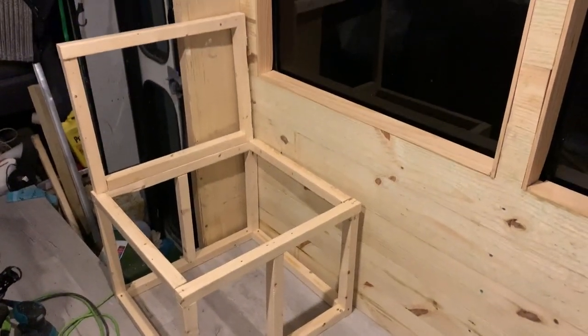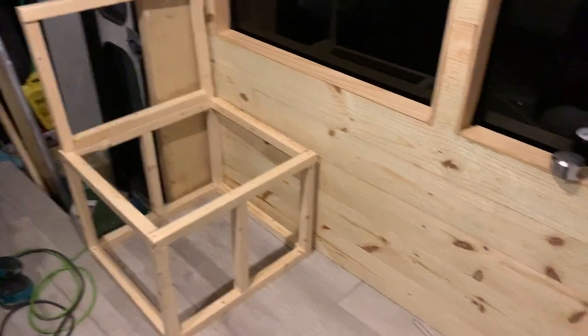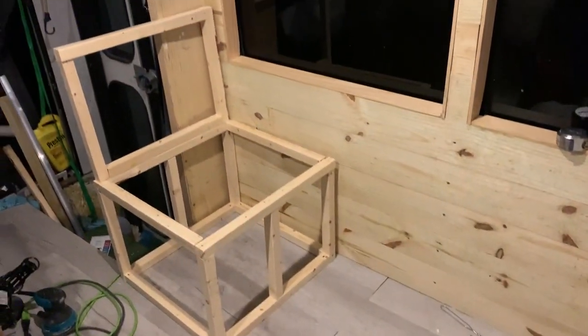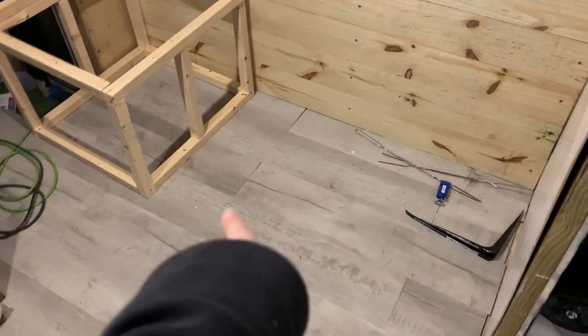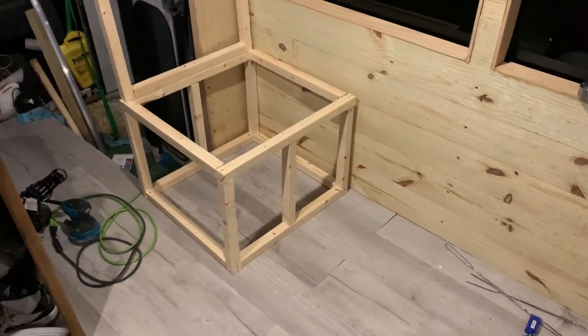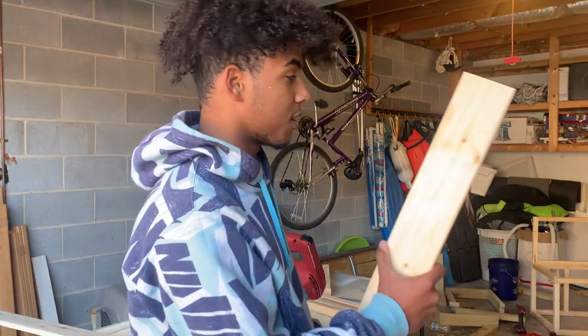After like two or three hours I finally have this piece in. It took some trial and error. Tomorrow I'm going to do that one and it should run a lot smoother since I know how to do it. It looks pretty good right now — the table will go in the middle, it'll be foldable, it'll have a pull-out. Right now we're cutting out our slats for our booth table.